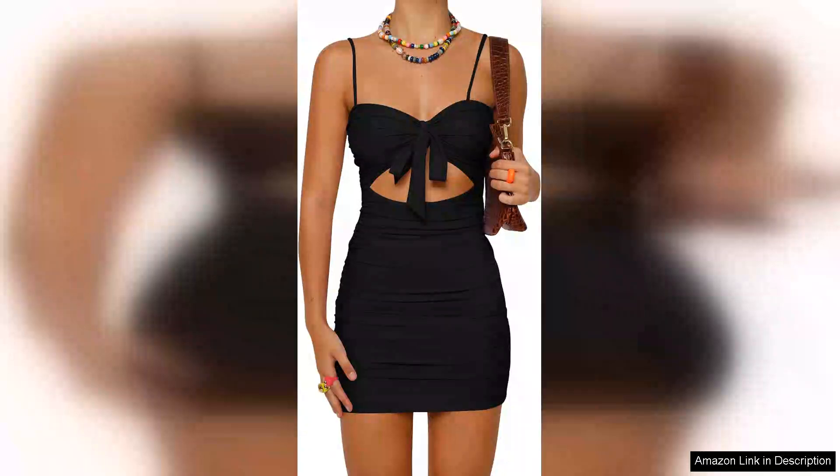The Bora Flores Women's Sexy Bodycon Cut Out Ruched Backless Spaghetti Strap Mini Club Dress is a stunning piece that effortlessly combines sophistication and allure. Perfect for a night out or a club event, this dress is designed to turn heads and make a bold statement.